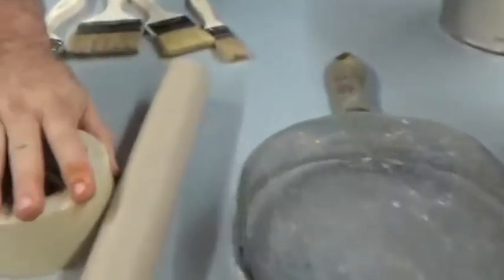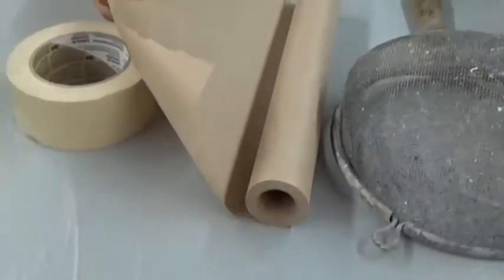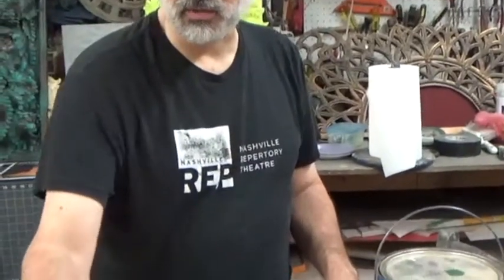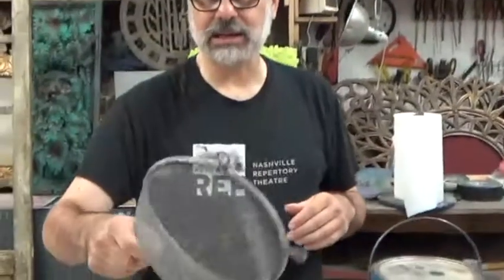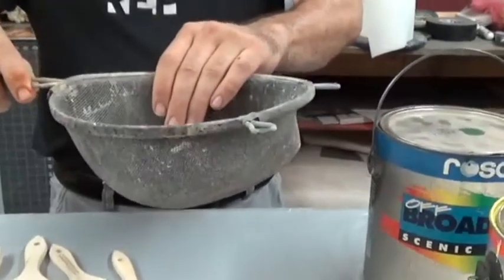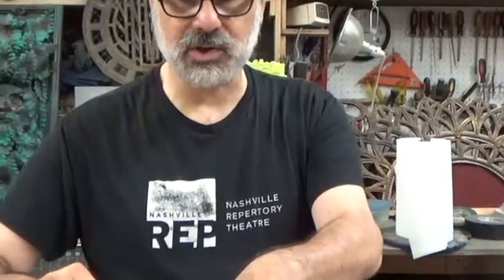Some other tools you're going to need: masking tape to mask out areas you don't want painted, and masking paper — you can use any kind of paper, but this kind you can get at Home Depot, Lowe's, or paint stores. Sometimes, because you're dealing with large quantities of paint, it will dry and get chunks in it, so it's a good idea to strain it. A simple kitchen strainer — this one has obviously been well used and loved — lets you strain your paint if it gets too chunky.